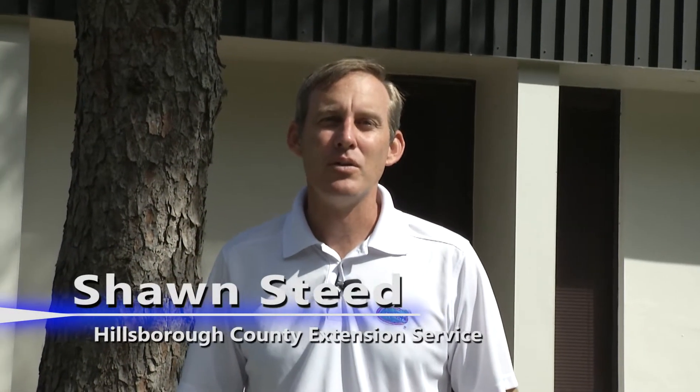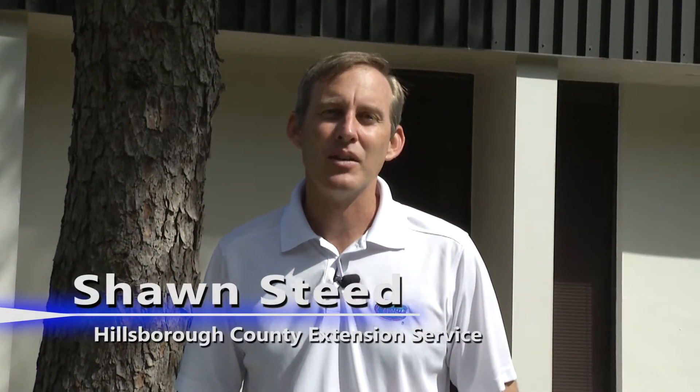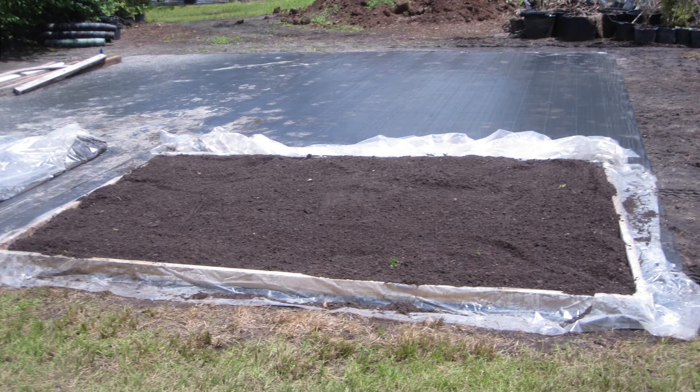My name is Sean Steed. I'm with the University of Florida Institute of Food and Agricultural Science Extension Hillsborough County. Today we're going to talk about solarization of soil — heating of soil to recycle it back so you can reuse it.